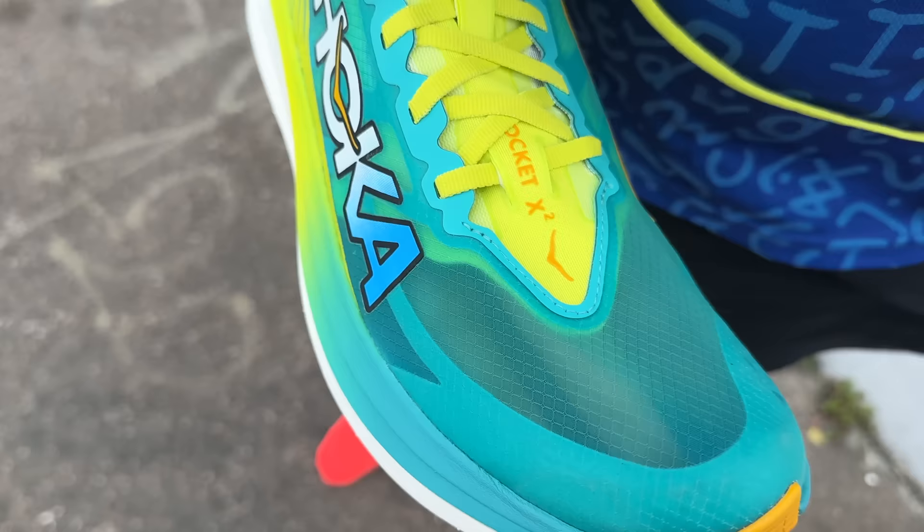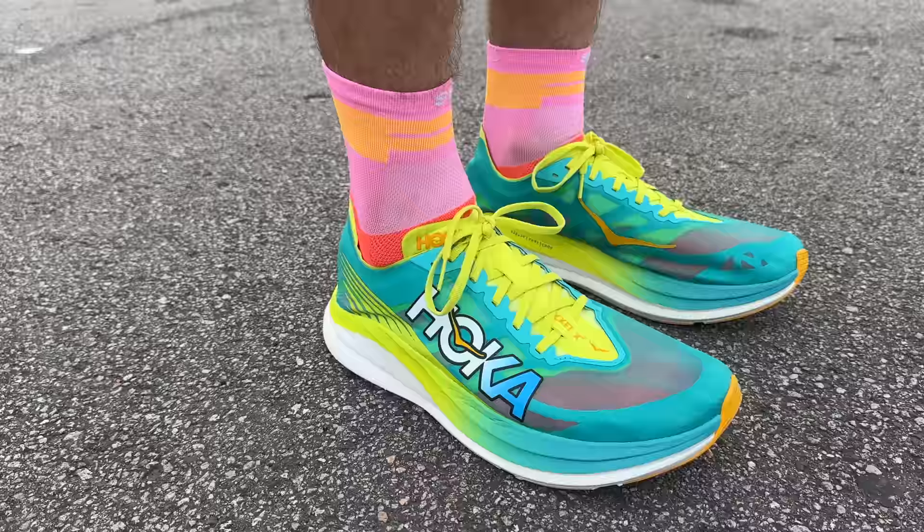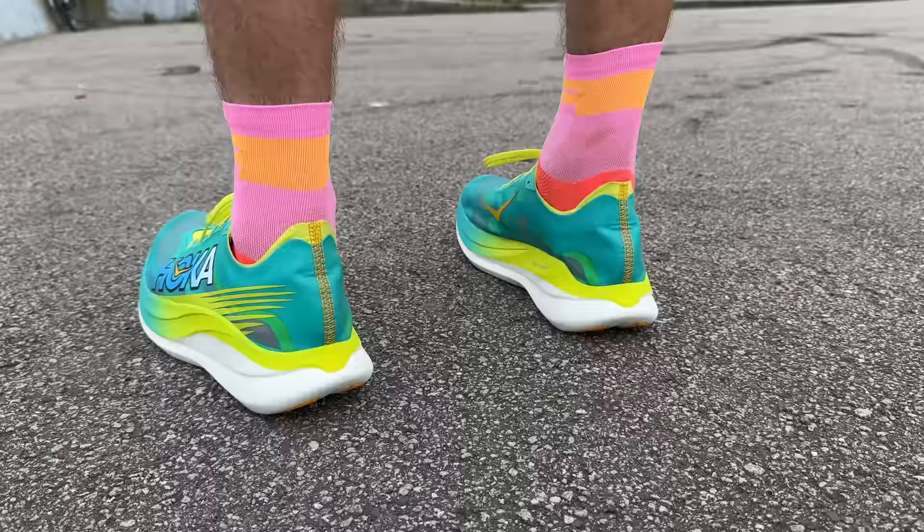As a side note, you can get the Hoka Carbon X version 3, but for me the Rocket X is far, far better. The Carbon X is one to avoid - I've tested versions one and two and the three is very similar. If you've got a particularly wide foot and want an all-out race shoe, always have a look at it, but I'd really say it's one to avoid and stick with one of the shoes we've talked about today.